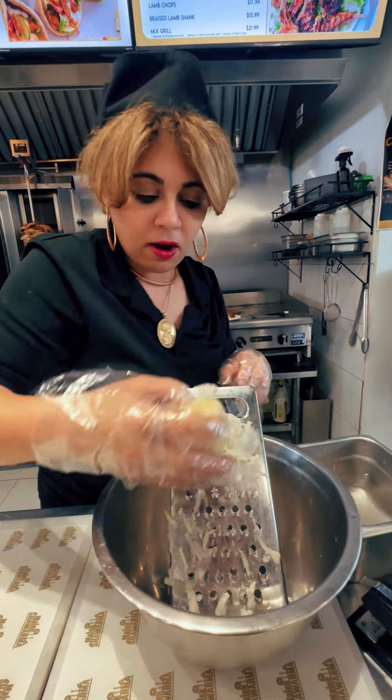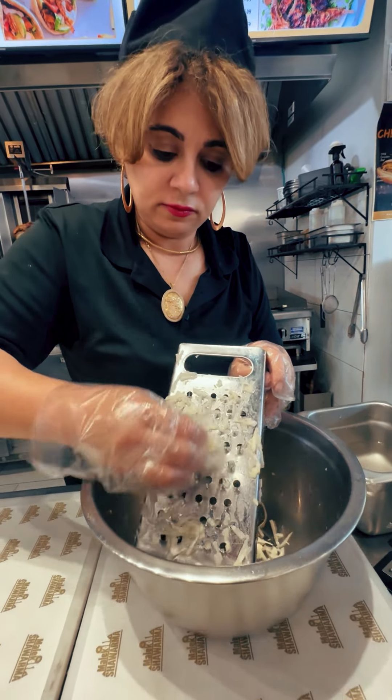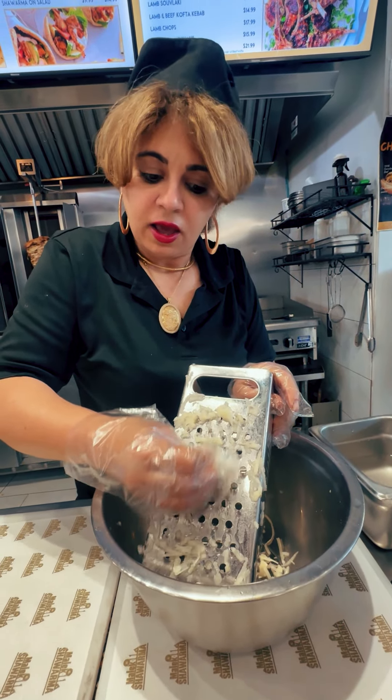What are you making? I am making my potato pizza. Potato pizza, huh? Yeah. That sounds really interesting. Do you think you can walk me through the process? Show me how to make it? Yes, sure.